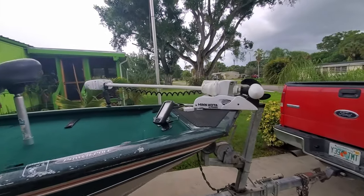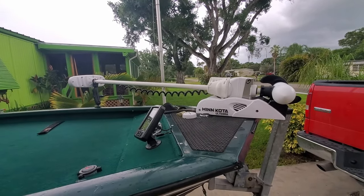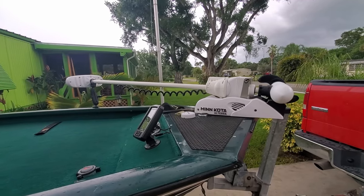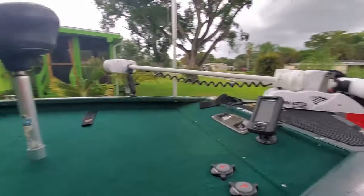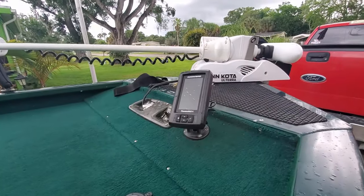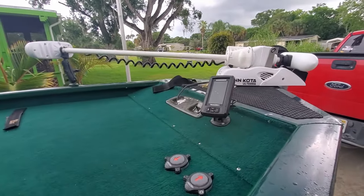We'll start with the front. We have an 80 pound thrust 24 volt Ulterra. I fully believe in the fact that the more money you can spend on a trolling motor the better. I fish small waters, so in two feet of water you don't need a depth finder much, but I do use that little one as a temperature gauge every once in a while. My power pole buttons.